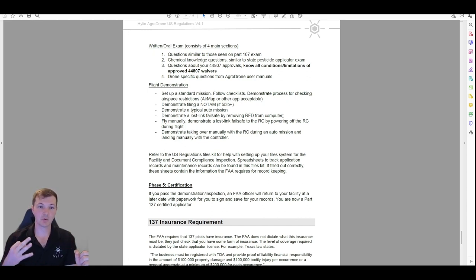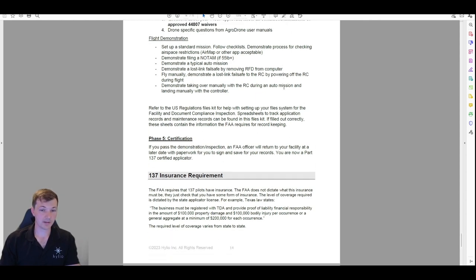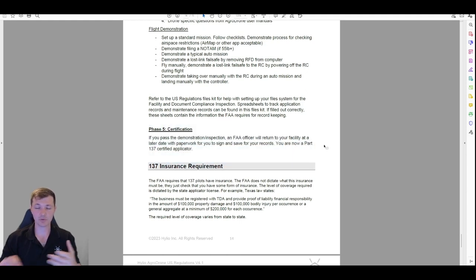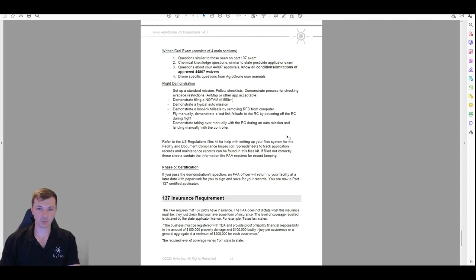Those three things are what they want to see you do. In all reality this can take half an hour — this whole process does not have to take very long if you are prepared. If it goes well, they'll go home, write up the paperwork, and often come back to have you sign it in person. Then you're good to go. You have your Part 137 — it's a lifetime license with no fees involved at any step. It kind of brings everything together, and from then on they're supposed to inspect every year, though a lot of the time they don't.